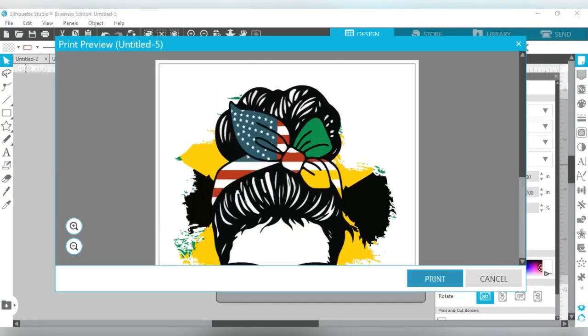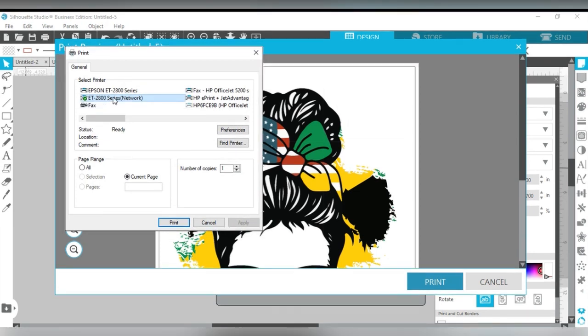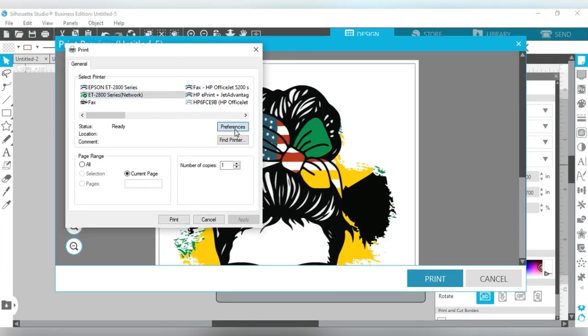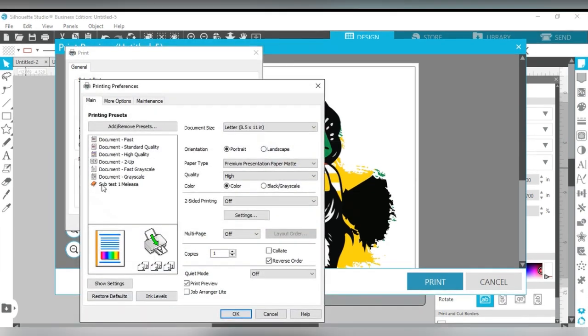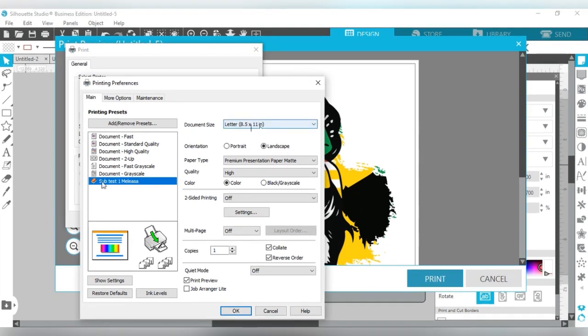When you press Print, search for your Epson printer. I'm using my Epson 2800 series. Press Preferences, then keep the paper size at eight and a half by eleven letter size, set it to portrait mode, leave the paper type as Premium Presentation Paper Matte, set quality to High, and leave job preview on.